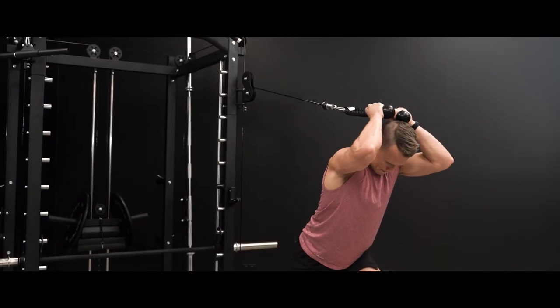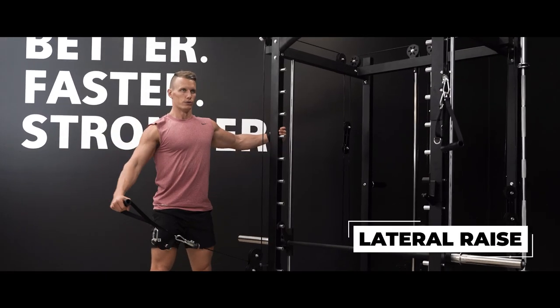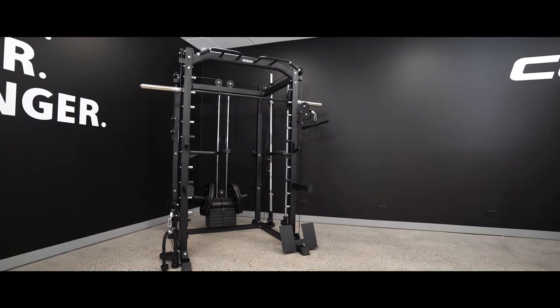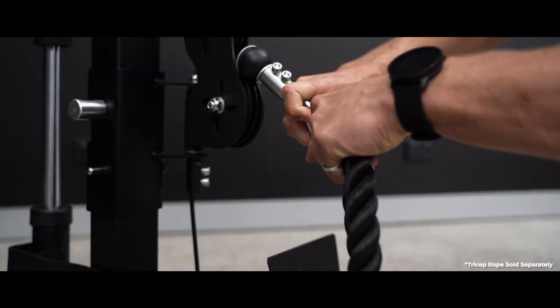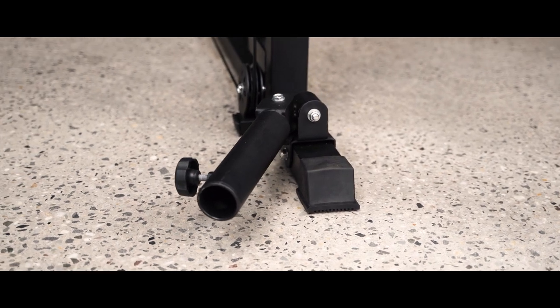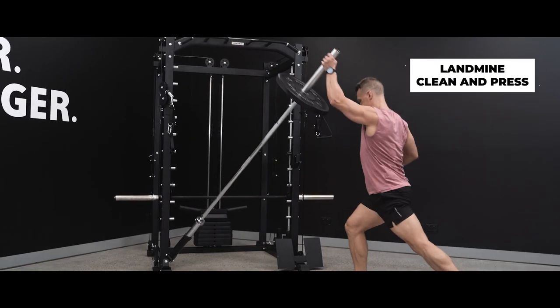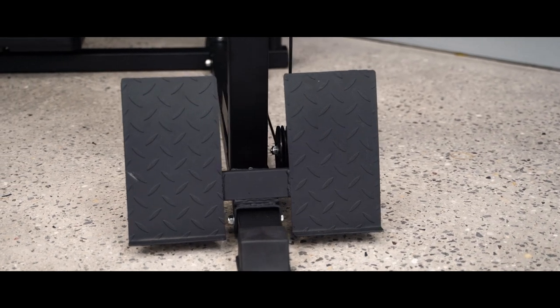With height adjustability, this cable system enables you to train with extra flexibility as you move through 10 different height settings. The SM20 has you covered with included interchangeable adjustments to add variety to your cable workouts. At the bottom of the rack, you'll find the landmine barbell holder enabling you to complete a range of rotational exercises, as well as foot plates to perform exercises like seated rows.